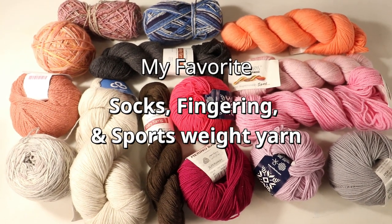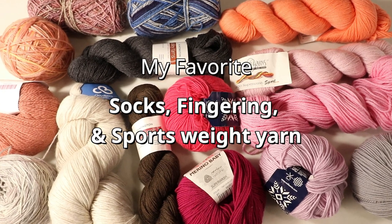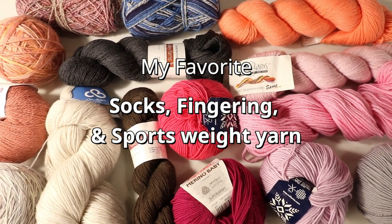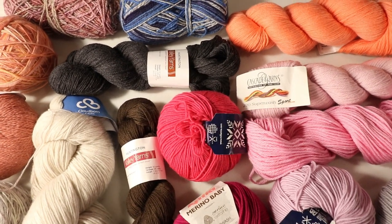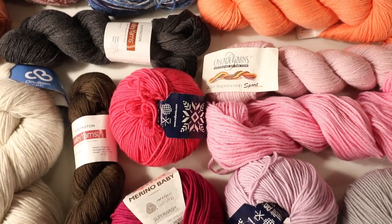Welcome to the CreativeTian channel. Today we want to talk about my favorite yarn for socks weight, fingering weight, and sport weight — which one is my go-to yarn and why do I like it?